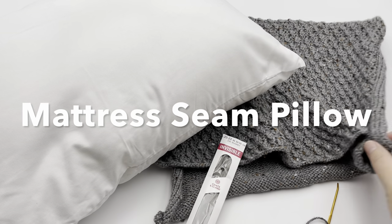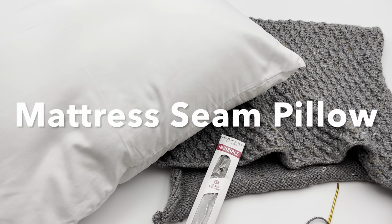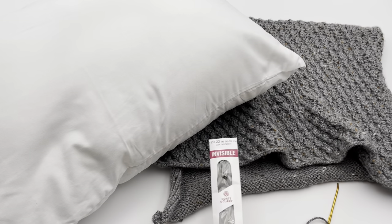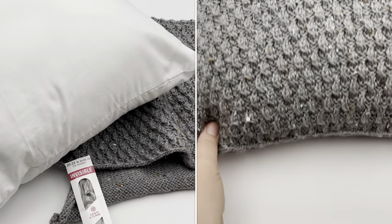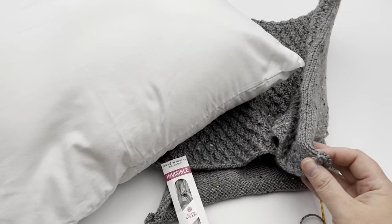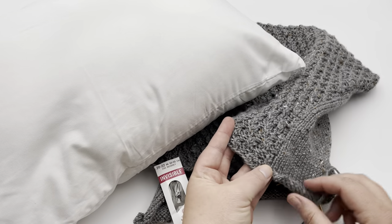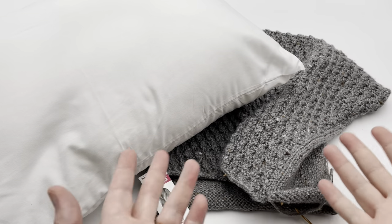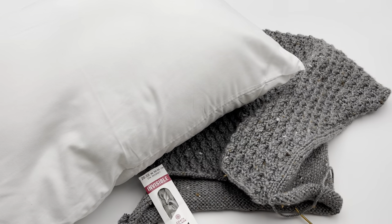In this video I'm going to show you how to seam up the sides of a pillow, and in a later video I'm going to show you how to put the invisible zipper in the end of it. In this one we're going to work on the mattress stitch to make a seam, starting from one end and going to the other. Stay tuned and we'll sew the seams together.